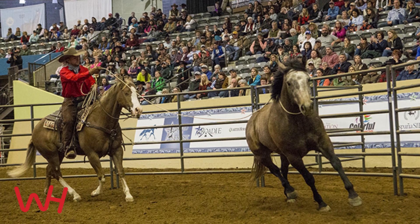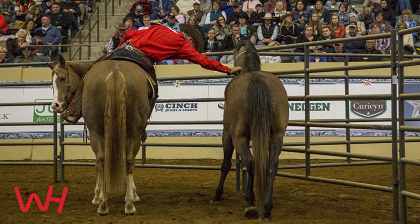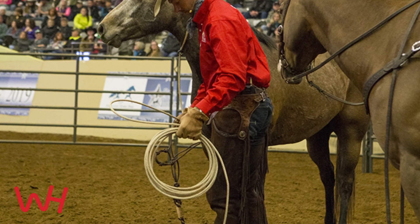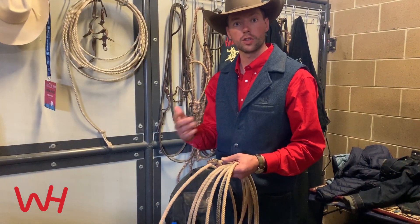You're gonna need a halter, a saddle, and a rope for the style that I have in using it. I use it to catch the colt, teach him to soften and yield to the pressure using my pony horse like you saw in the demonstration. The other way I use a rope when I'm starting colts is putting it around their belly, around their heart girth, before the saddle.